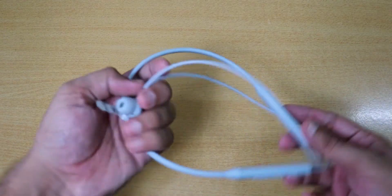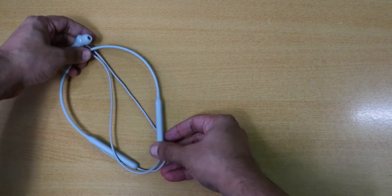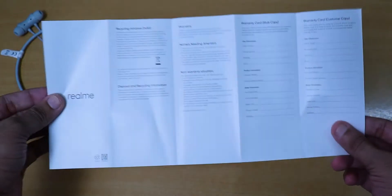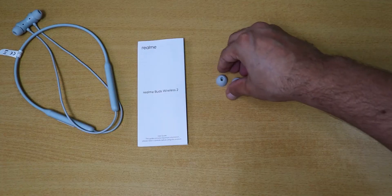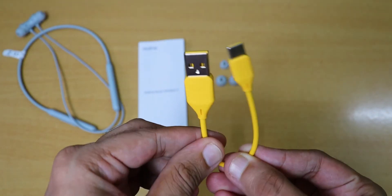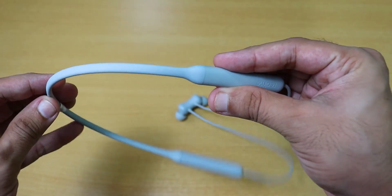Let's talk about the box contents. We have the neckband, a user manual, and small, medium, and large size earbuds, along with a dark yellow colored Type-C cable.